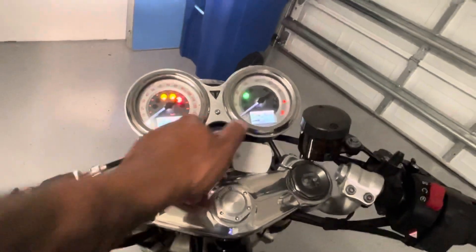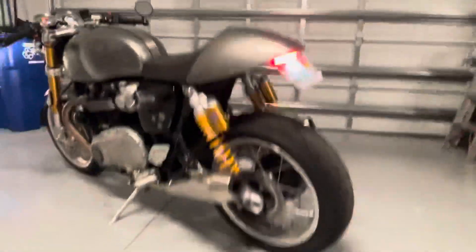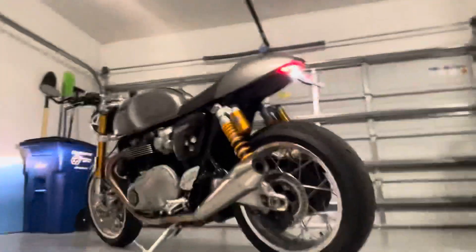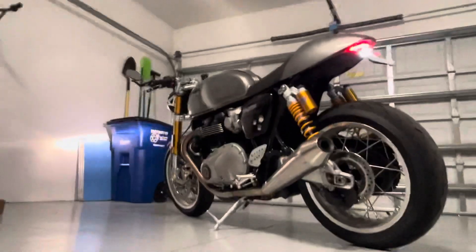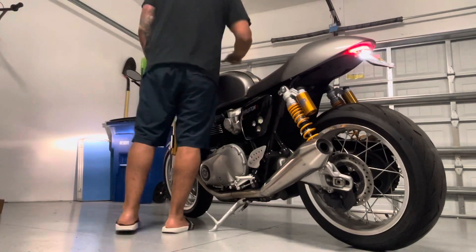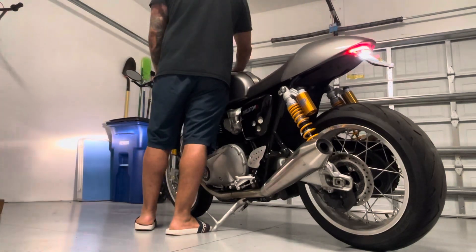I've got about 5,000 miles on the bike right now. I'll do a cold start for you guys with the stock exhaust so you can hear what it sounds like. I've got stock exhaust on here, but I like the way it sounds, so that's what I'm keeping.